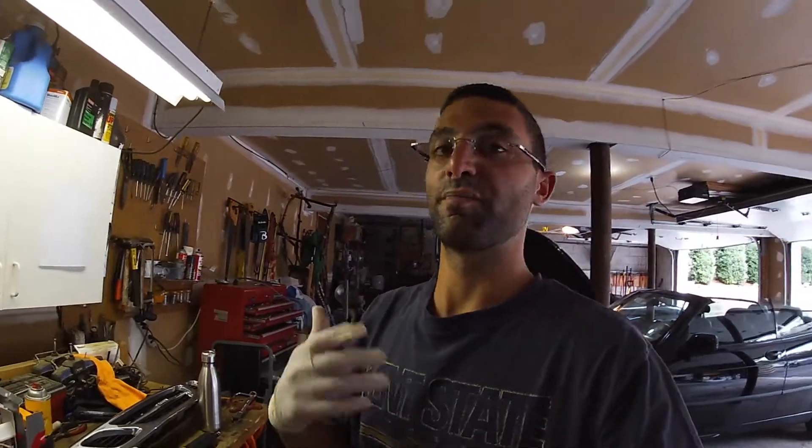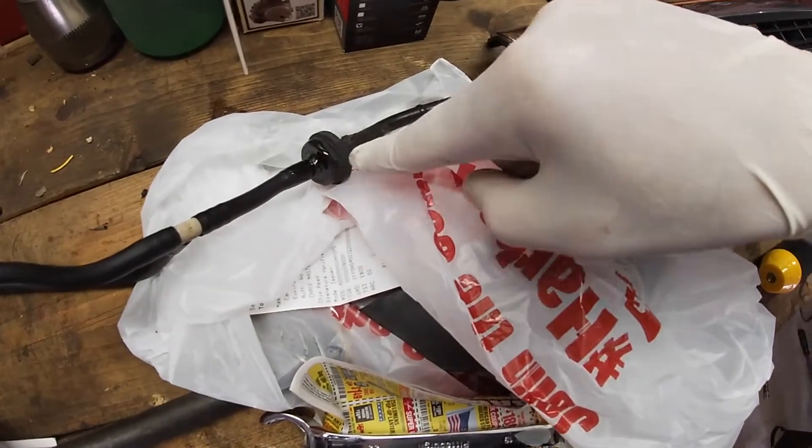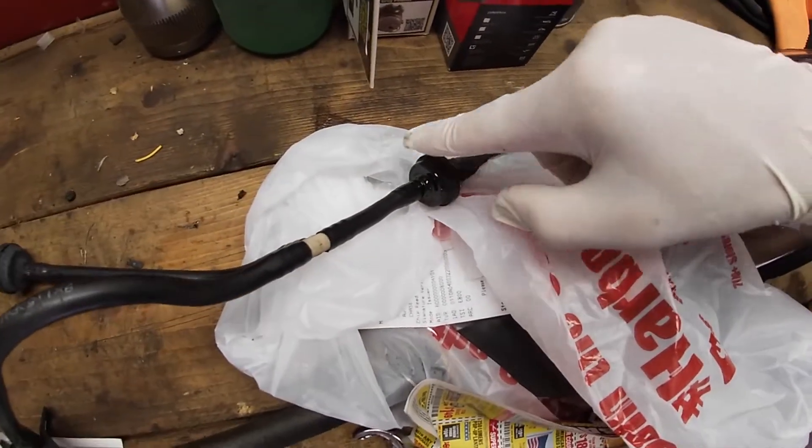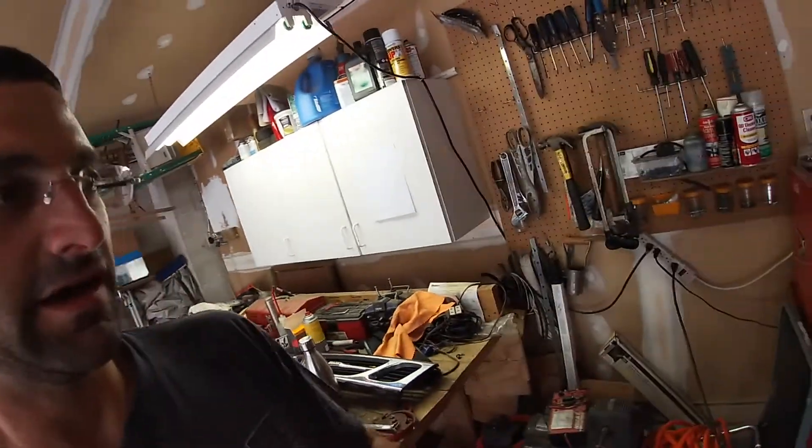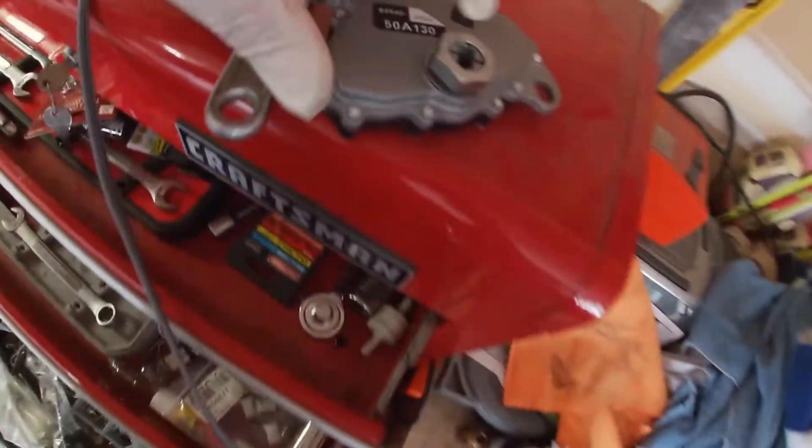I pulled the classic Saab problem — I broke one of the vacuum lines. As you can see on this side I've already epoxied it, so I did the same thing on that side. Be careful when you're doing this job.